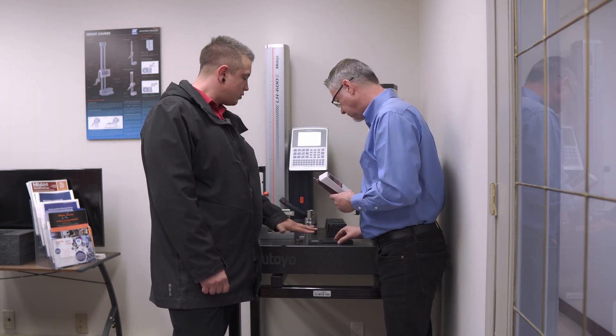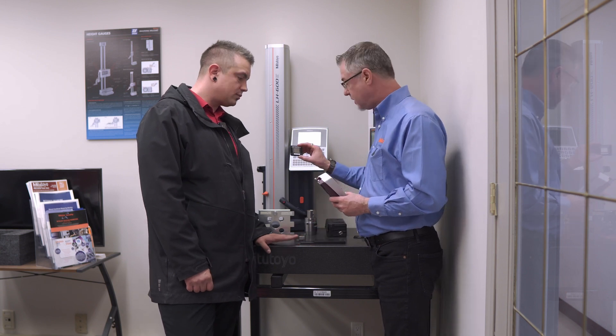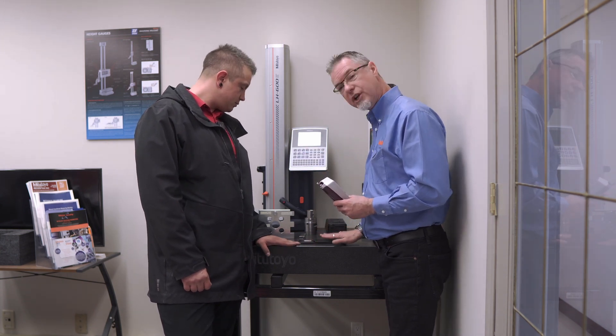Well thank you Troy — is there anything else we should know about this? It does come with the specimen for calibrating the unit and a calibration plate.